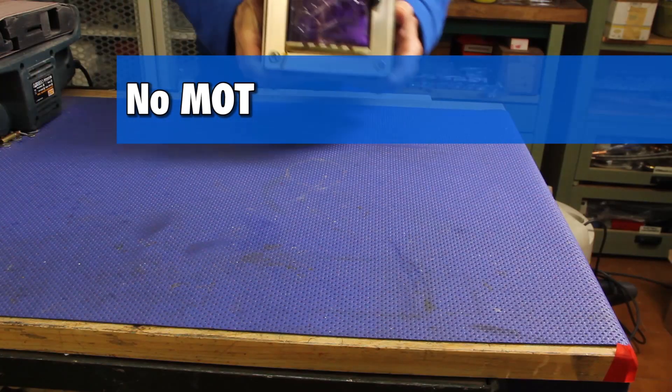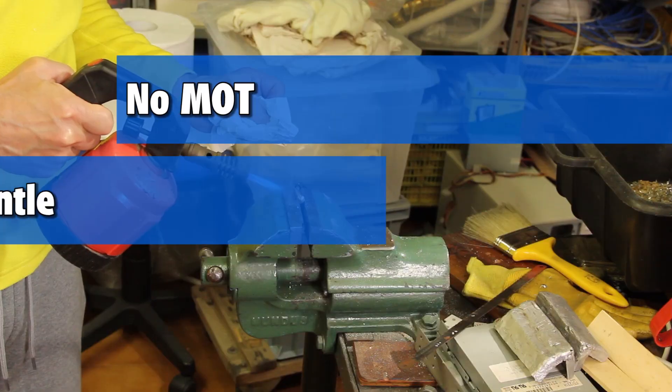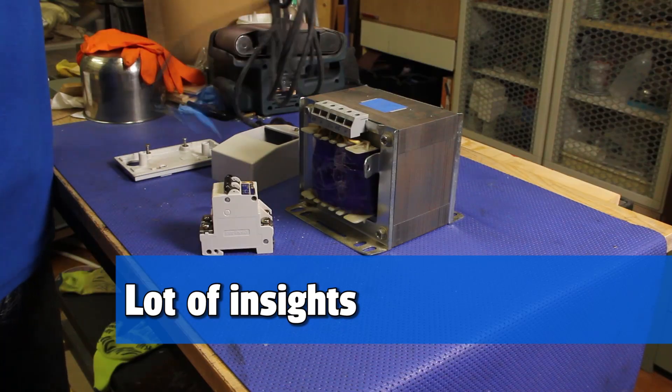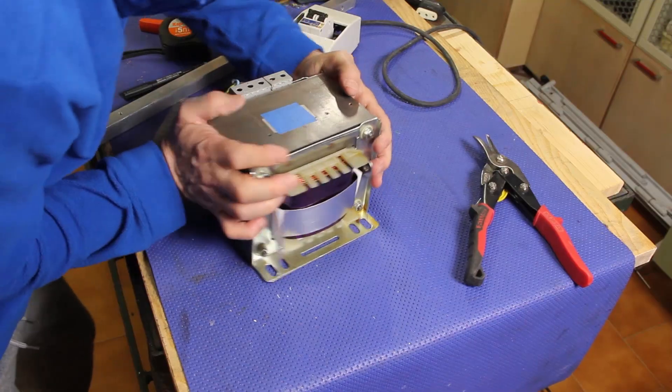Is it possible to make a spot welder with a regular transformer without dismantling it? Spoiler alert — nope! But here's the thing, we're about to find out why.